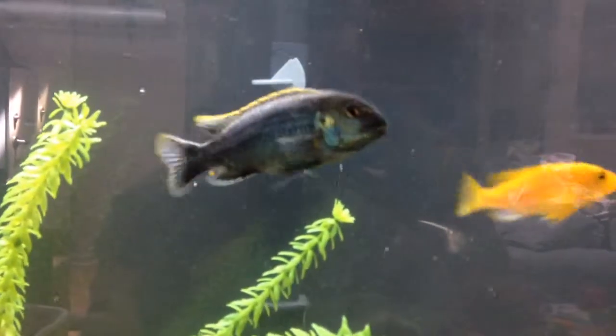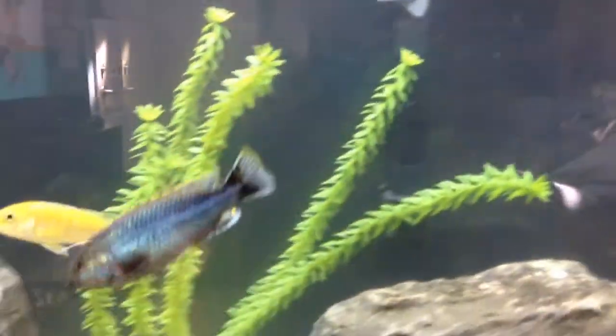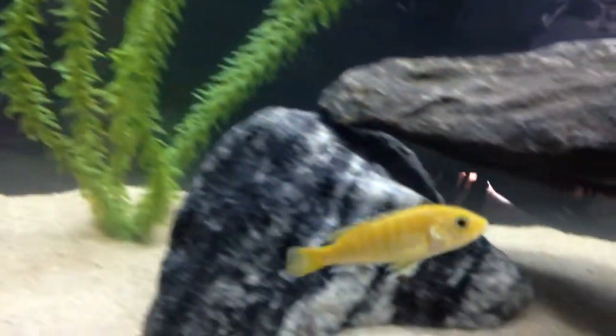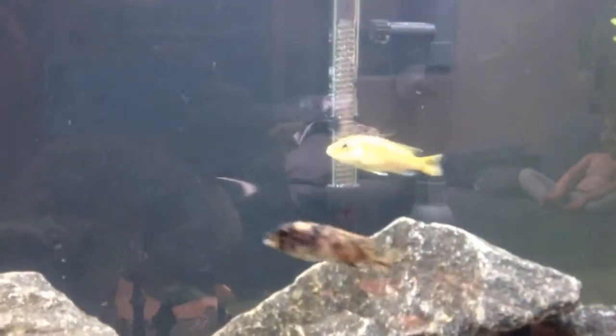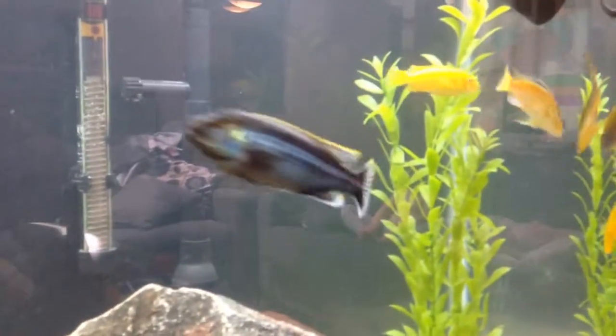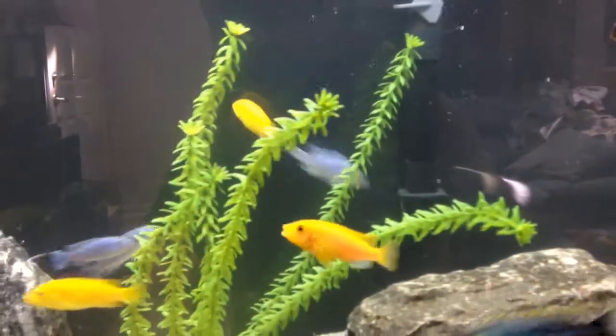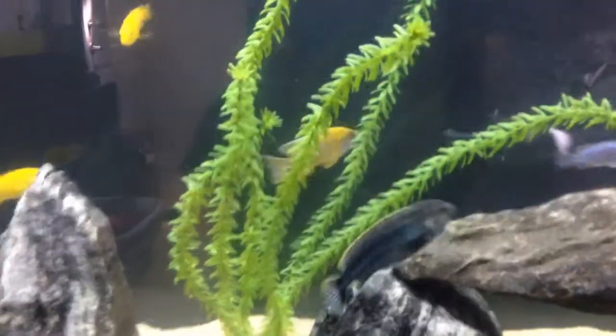I got a lot of sunlight in my house right now so you really can't see the color. That yellow lab is a female — she was holding, and I made a kind of egg tumbler, but there was a freak accident. There was too much airflow when I was at work and it ended up smashing the eggs on the top of the net. I'm not using that anymore — next time one of them is holding I'm just going to order a proper egg tumbler and do it how it should be.